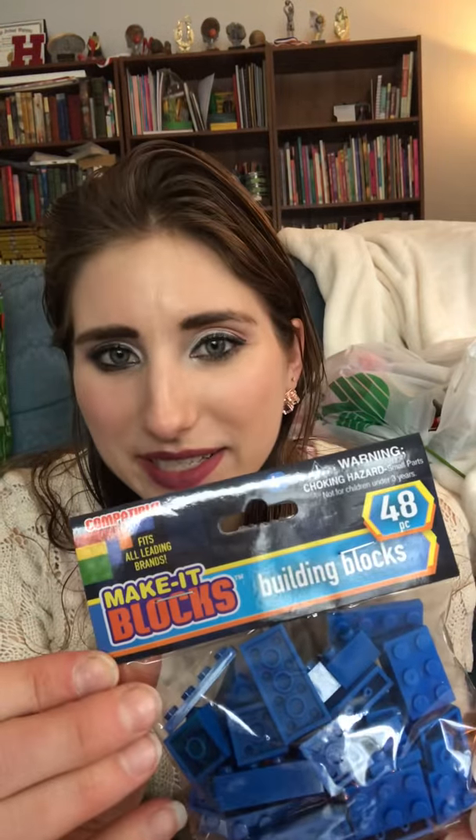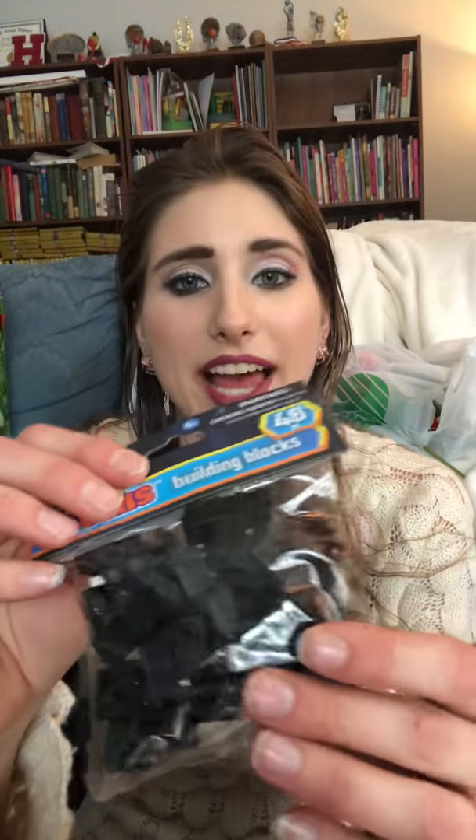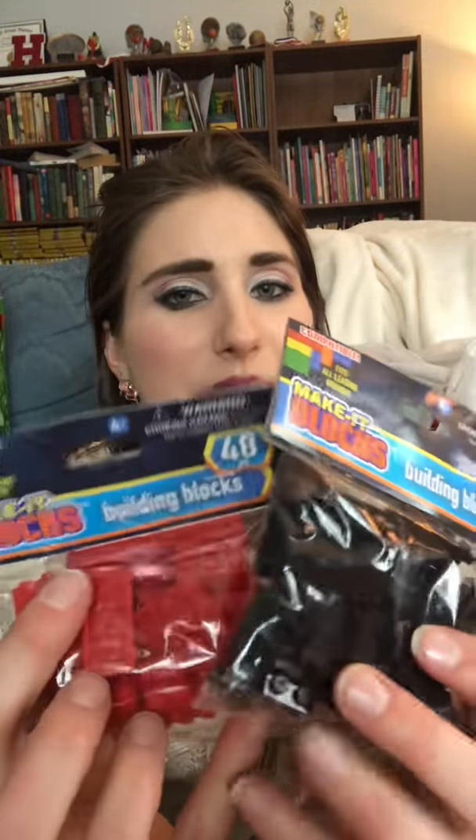Then I found they have these packets of Make It Blocks. They're compatible and fit all leading brands — they look like Legos but they're not the Lego brand. It says they should fit on Legos, so I thought I'd give them a try just to see. I got a pack in blue — it comes with 48 pieces. They also had yellow, white, black, and red. I'm going to play around with these and see if they're actually compatible with Legos and how well they stand up.